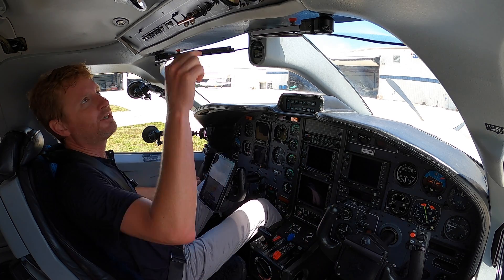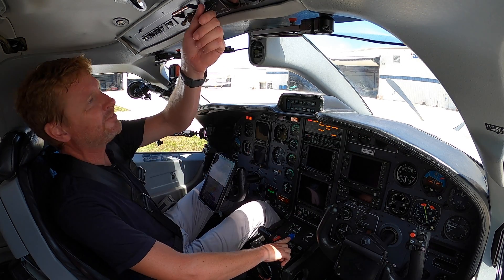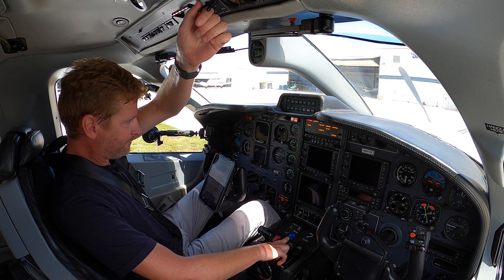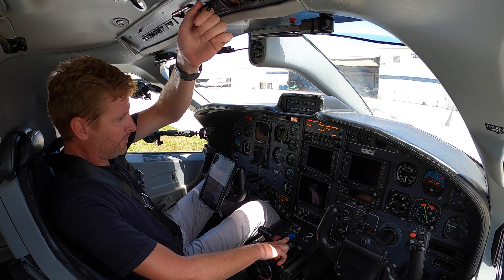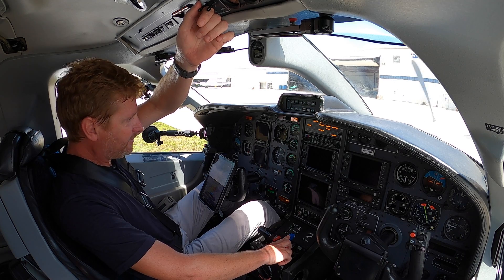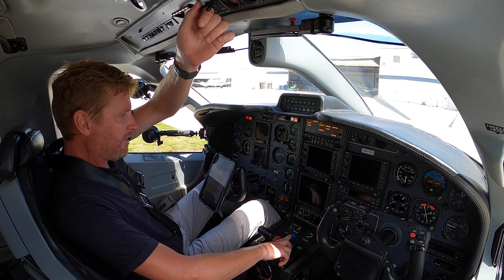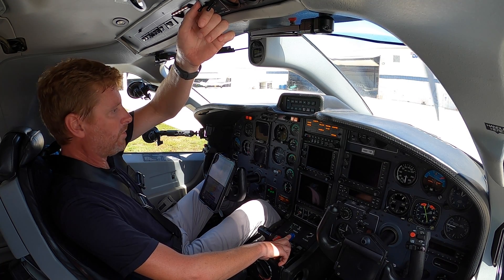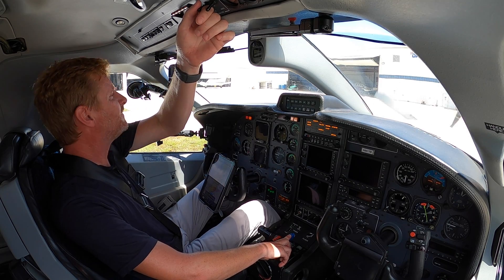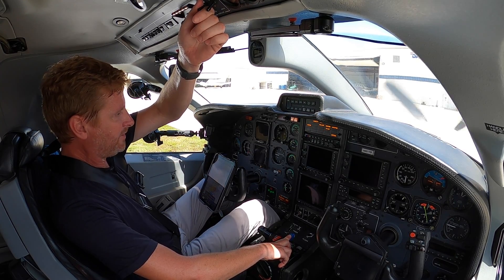Welcome aboard the TBM 850 here at Pompano Beach. We'll start this thing up. Clear outside. We've got 24 volts on the battery. Pump on, starter is on — starter light blinking, ignition light illuminated. Looking good. NG is going to stabilize right around 14. Introduce fuel at idle. Watching for light off. It's a hot day on the ramp — 31 degrees Celsius. Watching the NG for a hung start, ITT for a hot start. Looks like about 731 degrees Celsius. It'll wind back down as the engine gets rotation. Good start.